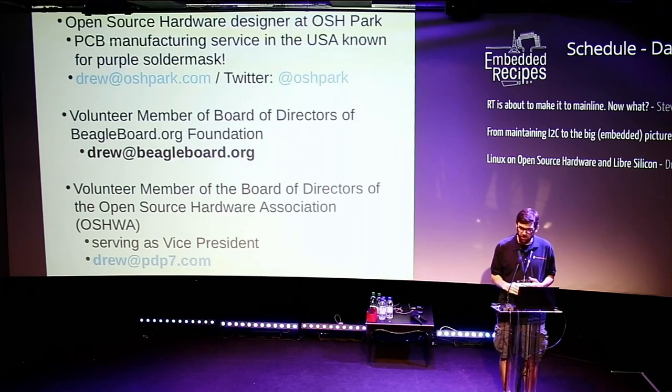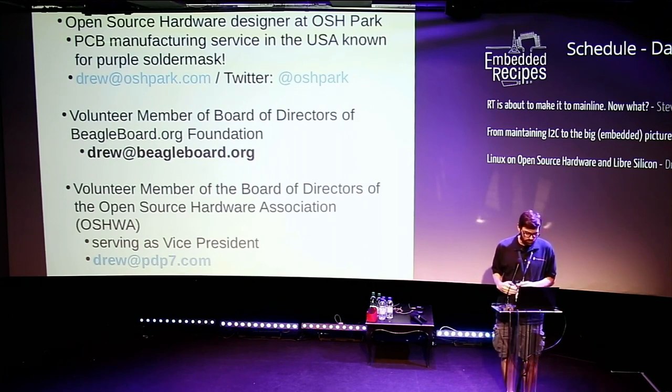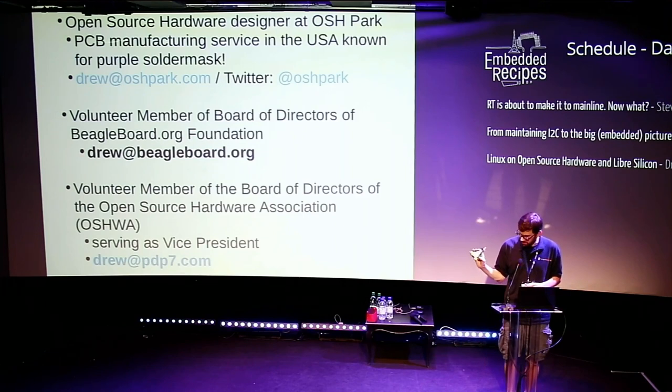Just a little bit about me: I work as an Open Source Hardware Designer for a PCB manufacturing service in the U.S. known as OSH Park. We're probably most well known for having a purple solder mask. So if you ever see purple circuit boards, we've probably made them, like the little Tux here.